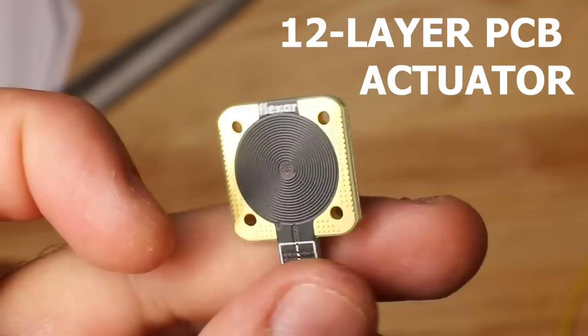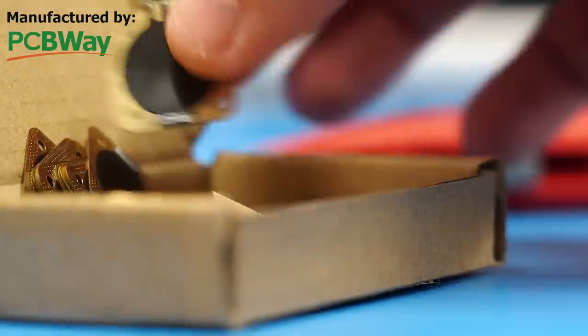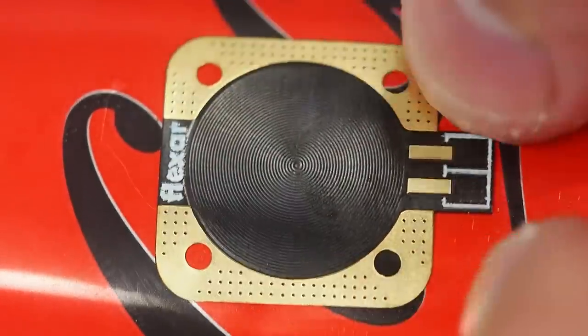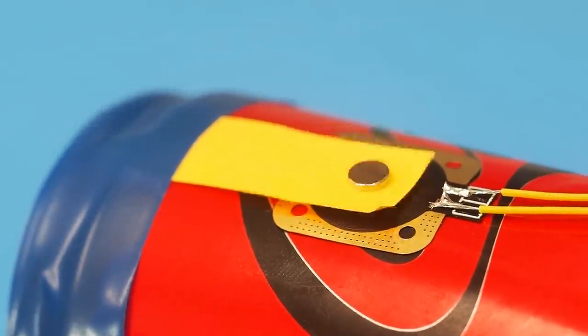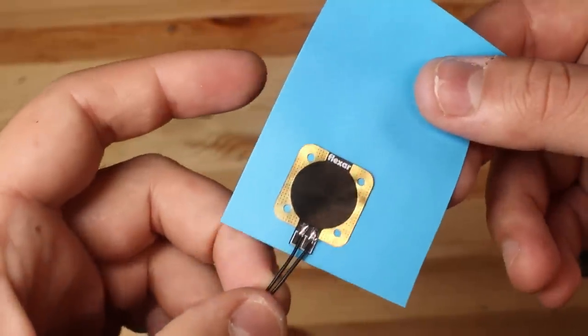I have already developed this PCB actuator. This is just 2mm thick, so I think it would make an excellent choice for an origami actuator. But for the last couple of months, I have been developing a better alternative. My idea was to turn the PCB coil into a flexible sticker, so this can be easily mounted to any smooth surface. This is not as powerful as my 12-layer PCB coil, but I think it can be used for other different applications.